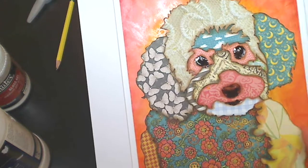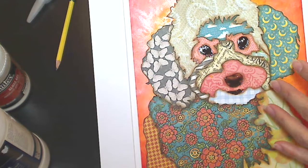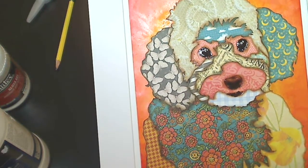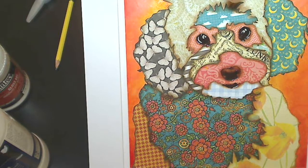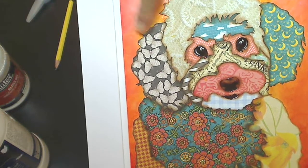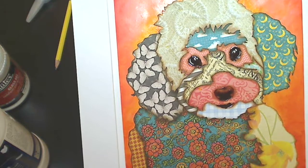I fussy cut out each of those shapes. Then I picked out a whole bunch of pattern paper that I liked — some scraps, but some I picked out specifically because I knew I wanted to include them, like this steampunk spells paper. And this moon one, which I also think is steampunk spells. Some of these papers were gifted to me — just lovely, lovely papers.